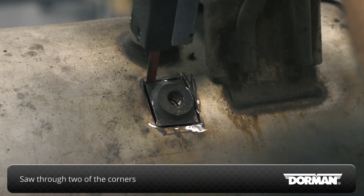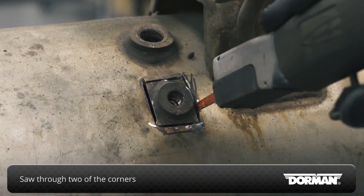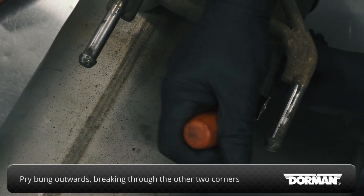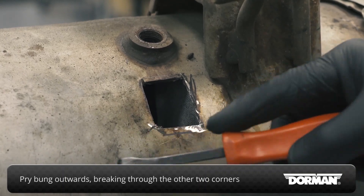With the four main cuts complete, use a reciprocating saw to cut through two of the corners, then pry the bung outward, breaking through the remaining two corners to remove.